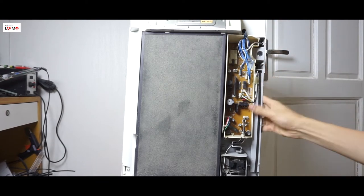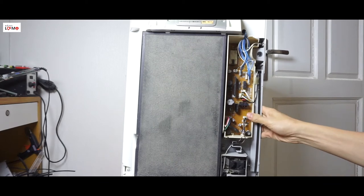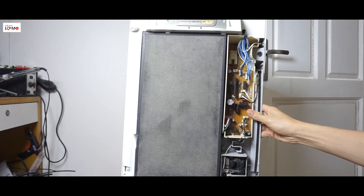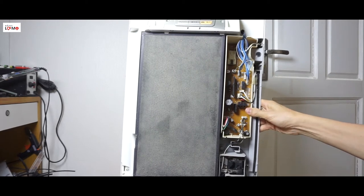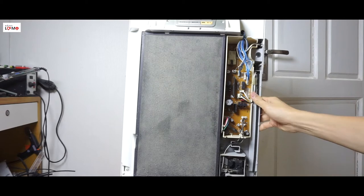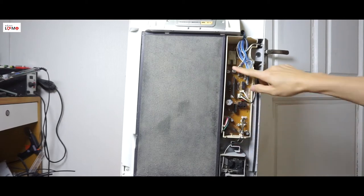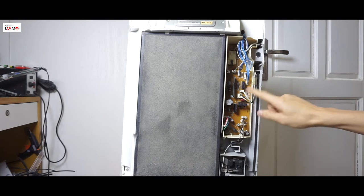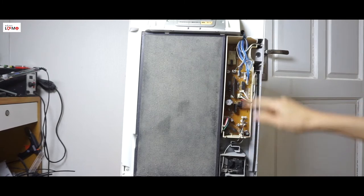Đây là mình đã mở cái vỏ của nó ra rồi. Cách để tháo cái vỏ thì mình không chia sẻ nữa, tại vì mỗi một cái đồ điện tử thì nó lại khác nhau. Đối với cái lọc không khí này thì nó có một cái bảng mạch - đây là bảng mạch nguồn của nó. Và bây giờ mình sẽ phải tháo cái bảng mạch này ra.